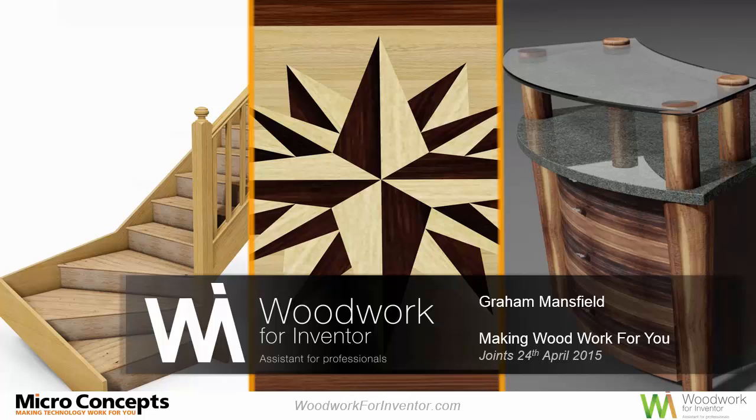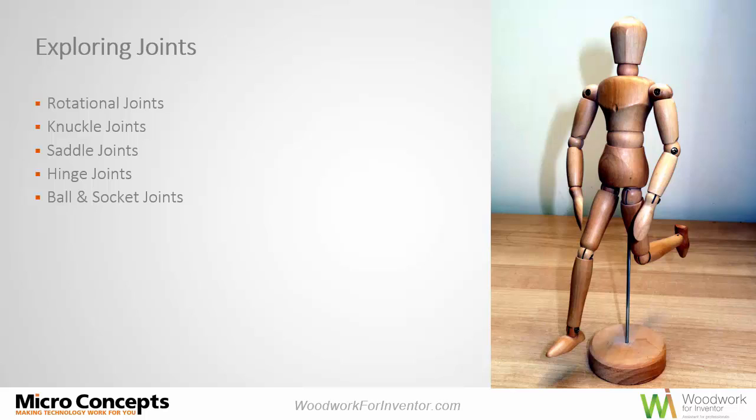Hi there and welcome again to this Making Woodwork for You session on joints. My name is Graham Mansfield and I'm with Microconcepts. If you tuned in today and thought you were going to be looking at the anatomy of joints — rotational, knuckle, saddle, hinge, ball and socket joints — I'm afraid you've picked the wrong session.